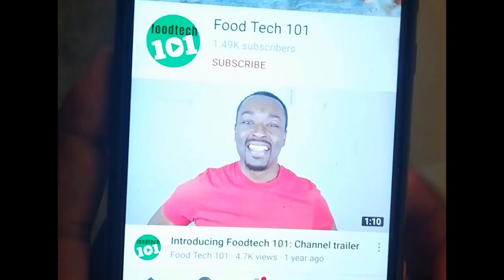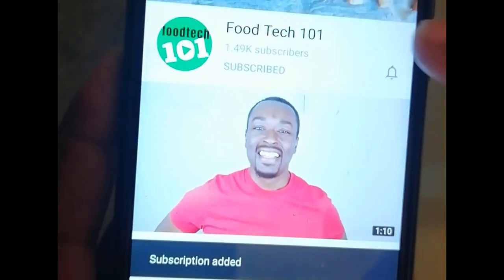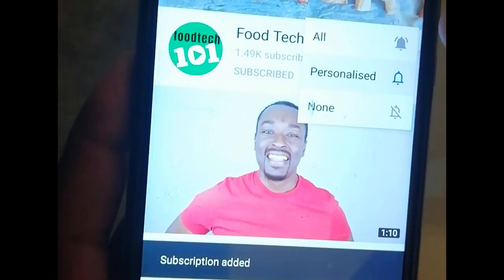Before we get started, just do me a quick favour — click that subscribe button and hit that little bell icon so you'll be the first to know whenever I upload a new video.